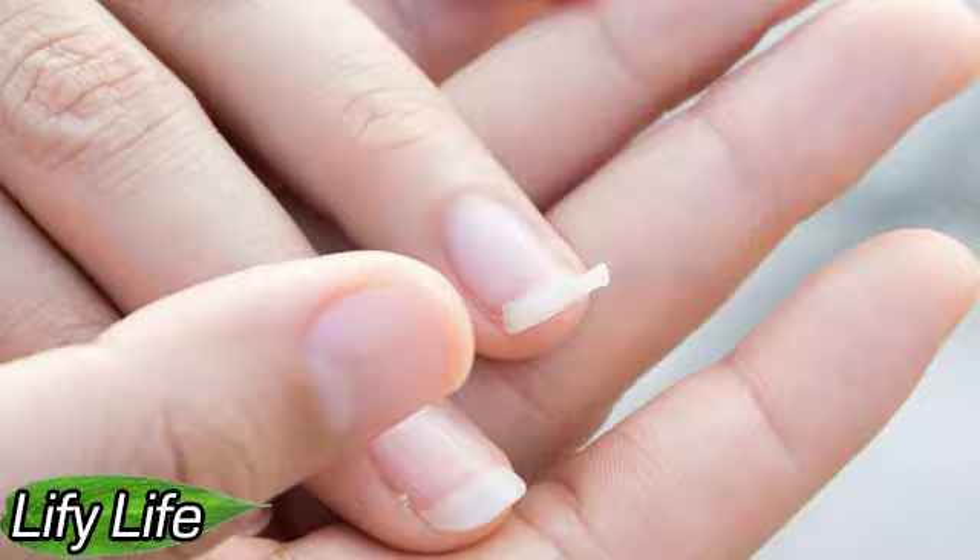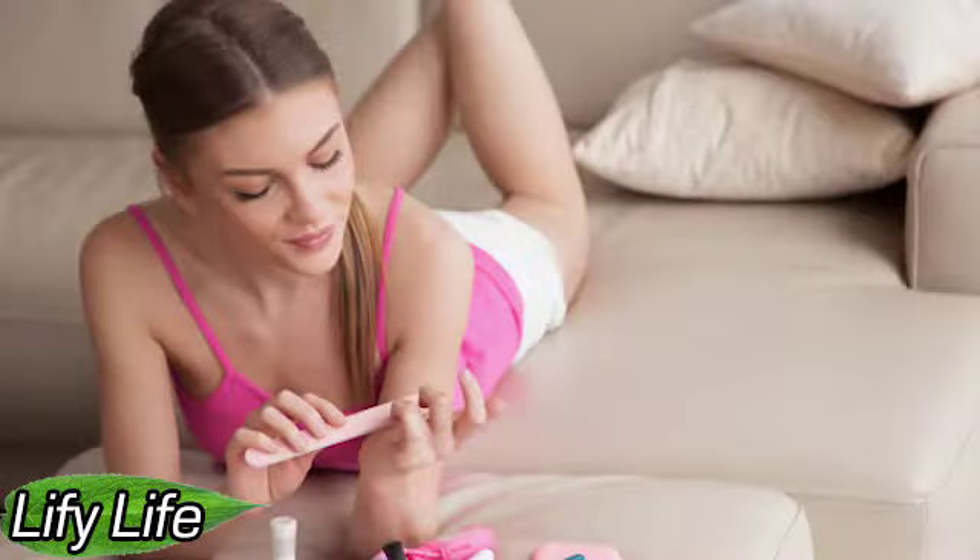Why do nails break? There are many reasons: trauma, impact, too long length, or wrong manicure technique. If the nails break and break down constantly, the body probably lacks nutrients, and it is worth taking vitamins — in particular, vitamins with a high calcium content (Ca) if the nails are soft, and sulfur (S) if the nails are very brittle. You can also use nail and cuticle oils with a high content of active oxygen (O2), which will help a cracked or broken nail grow much faster than usual.